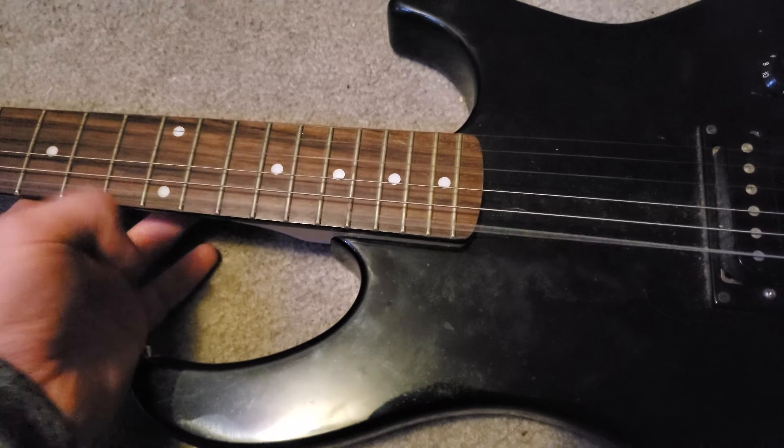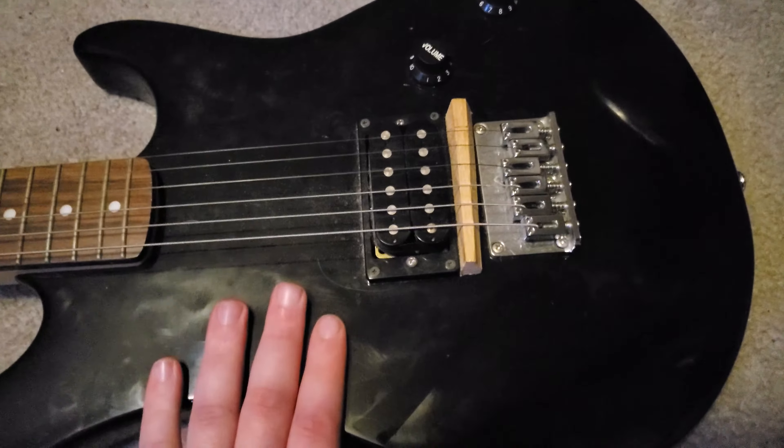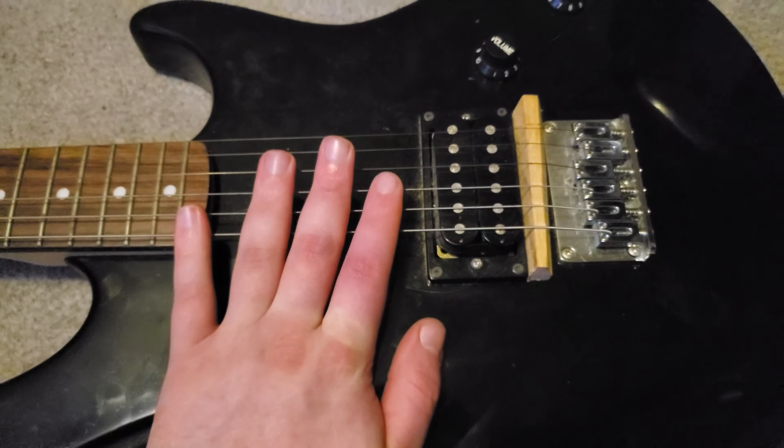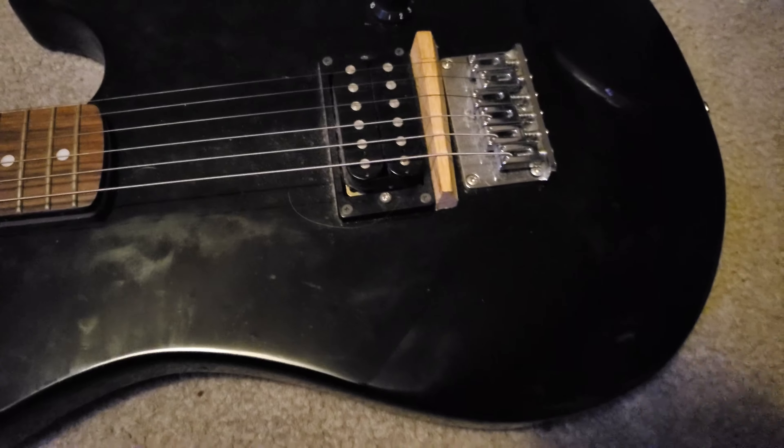I think this is gonna be a terrible vlog but I wanted to record this just in case I screw up. Sorry for the terrible lighting, let's just get right into this little project. Here we have — look at my hand — a small guitar that I've had since I was a kid, basically. Very out of tune. Anyways, I don't play it, I have another one.